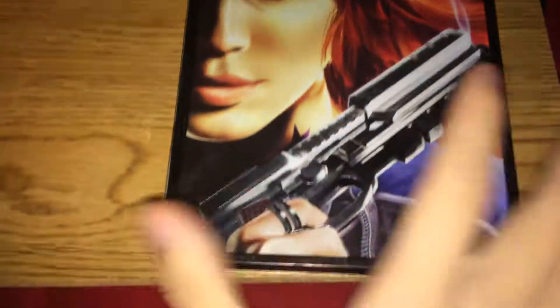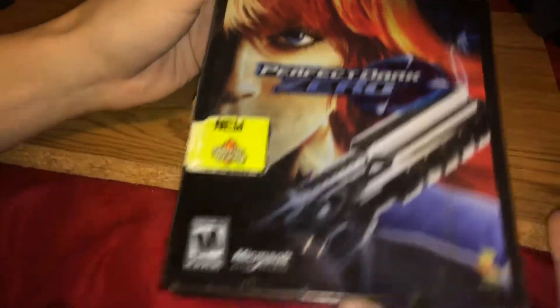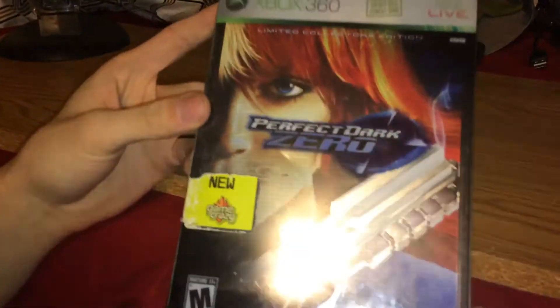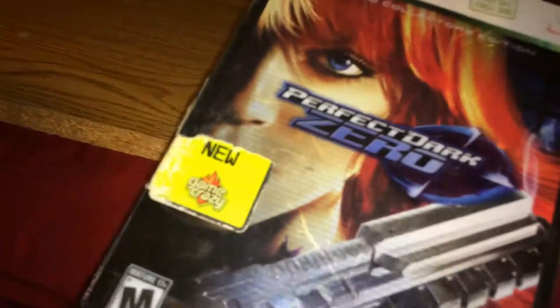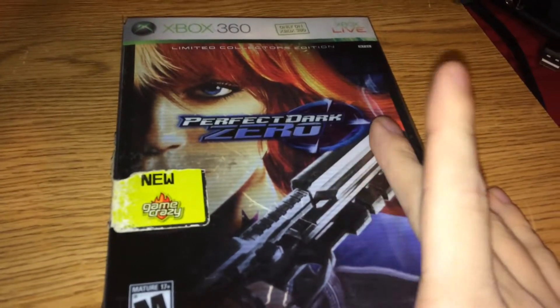Just a short and sweet little opening video. So that's the cover, that's the back, that's the back without the sleeve in it, that's the front without the sleeve or the case. This is the first of many steelbook openings to come, so we're going to call this steelbook opening number one. But for now, it's Enigma, and I'm out.